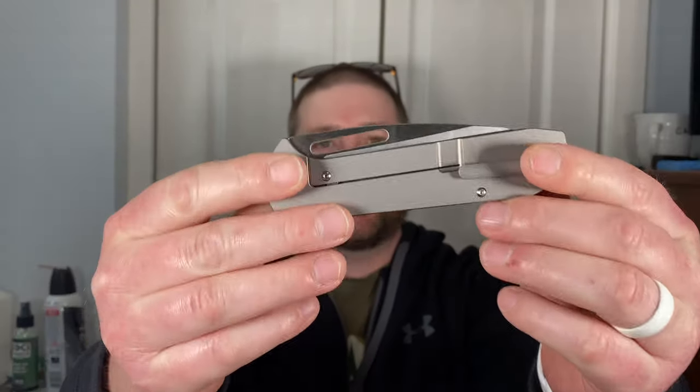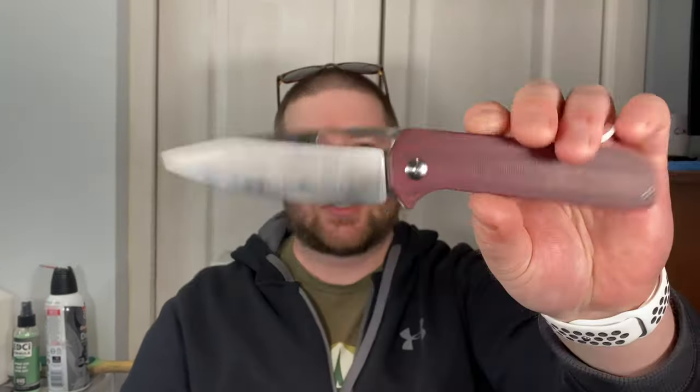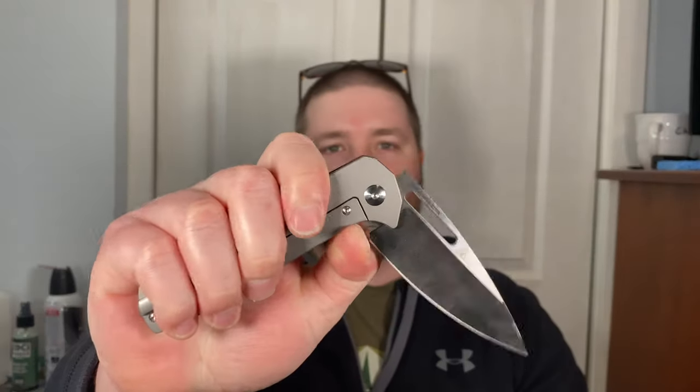Hey guys, Kev here, just wrapping up a couple reviews of knives loaned in by Brad from Mild-Mannered EDC. This is the Artisan Cutlery Arian, a Cerberus design — the same guy behind Cerberus scales who now designs knives. I was really ready to spend the $270 on Artisan's website, but I was worried about the frame lock for a lefty since it's only a hole deployment. Really glad Brad let me check it out.